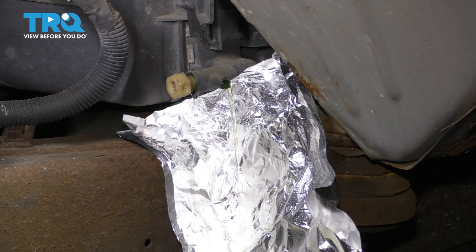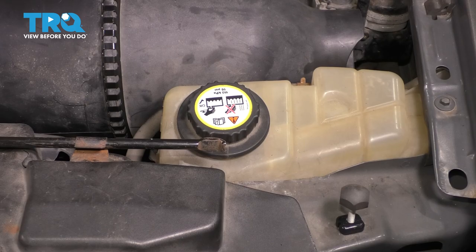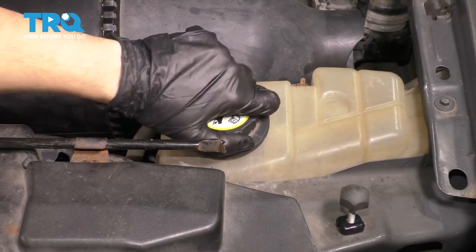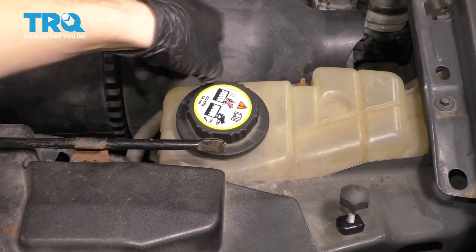In order to speed up the process, let's go remove the radiator cap. There actually is no radiator cap — it's just an overflow cap. This is what holds pressure on the system. So we'll just unthread this. Air will go in as coolant tries to go out.